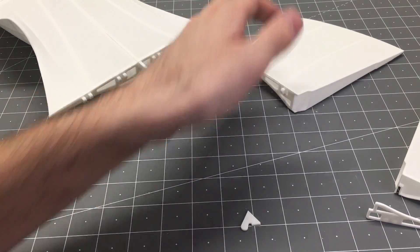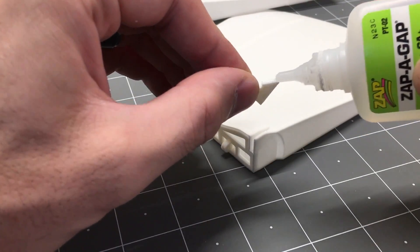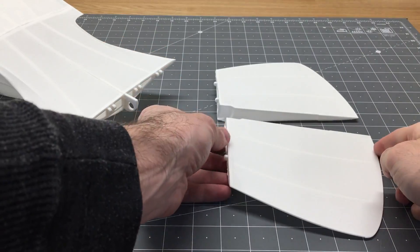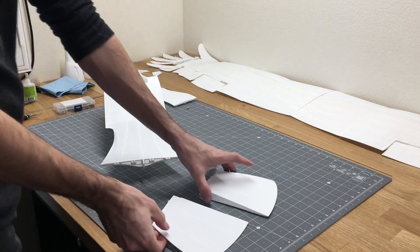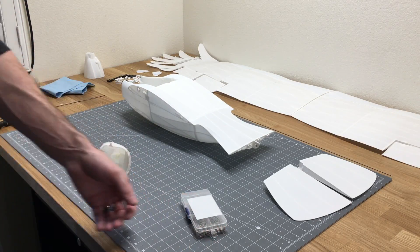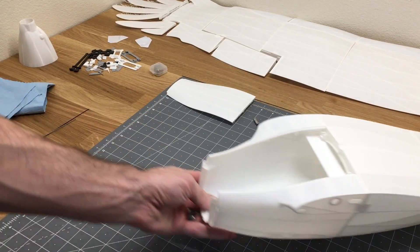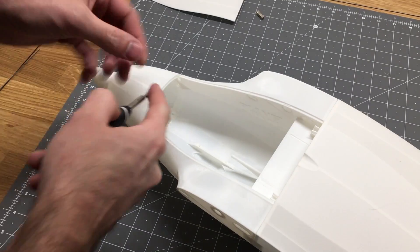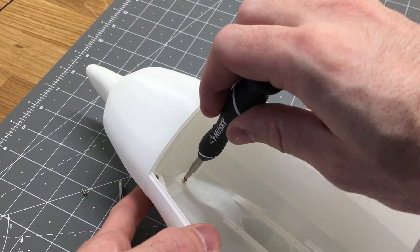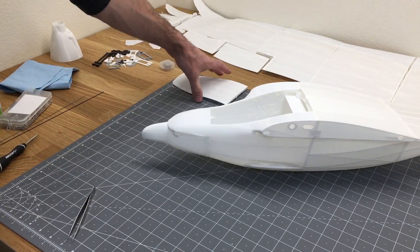When I was building this part of the fuselage, I didn't have the piece of Lexan clear plastic that I used for the rudder, so I'm going to set this aside and come back to it later in the video. I do have parts linked in the description below for all the parts and pieces I used for this build. For now, we're going to go ahead and start working on the rest of the fuselage.